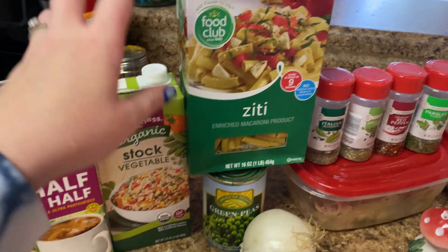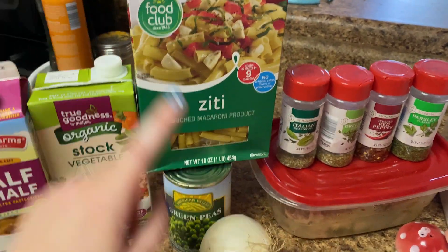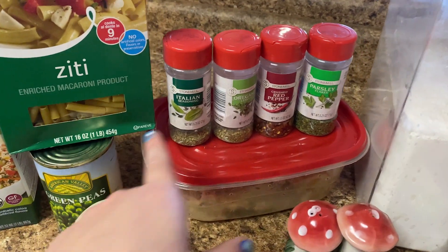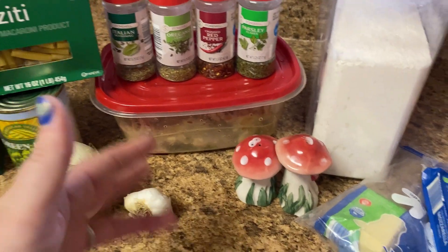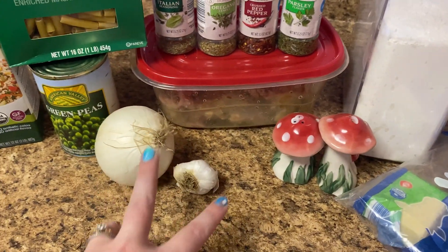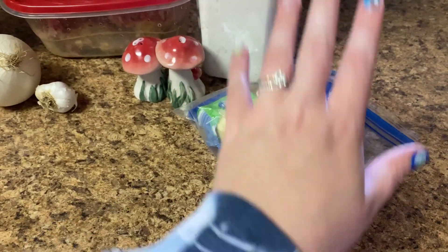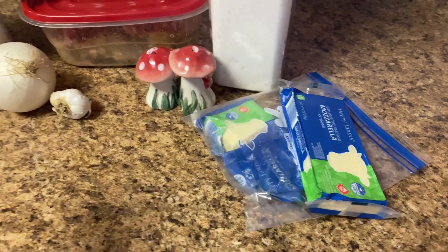I'm going to grab those. Ziti instead of penne because that's what I have. Canned peas instead of frozen peas because again that's what I have. All these seasonings — ham, flour, salt and pepper, onion, garlic — are the same. You don't have to use fresh; you could use powder for both. I just happen to have fresh, and it calls for parmesan but we don't have parmesan so we're going to use mozzarella.